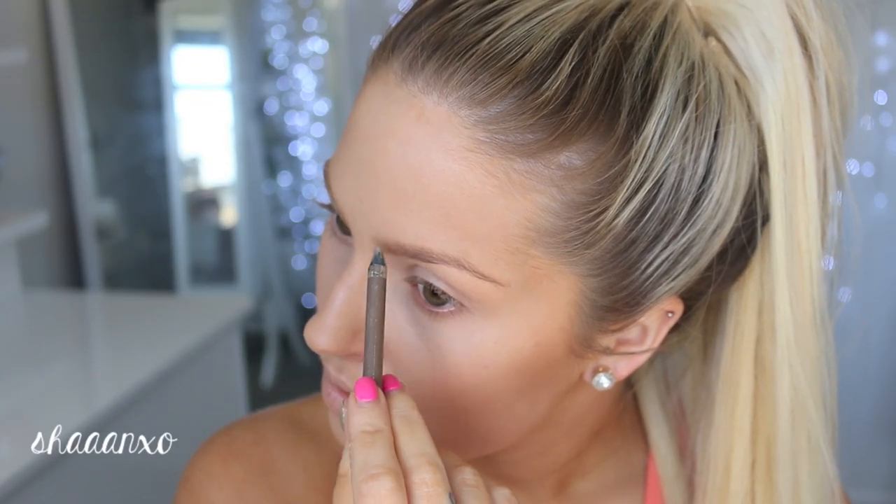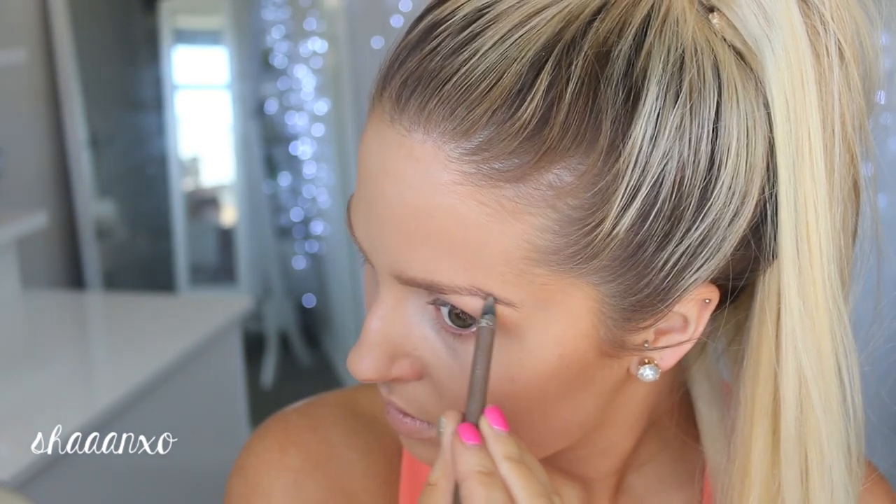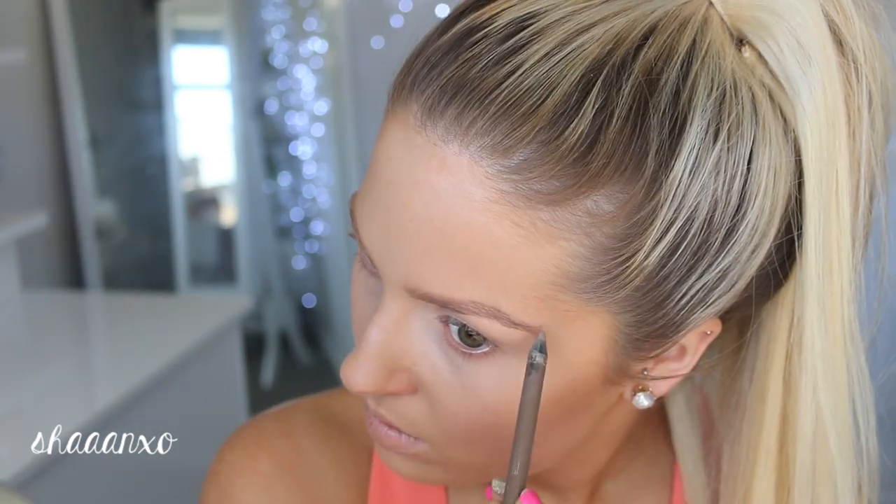Don't forget to fill in your brows. These brow pencils are really good because they're really quick and fast to apply. The difference of your eyebrows filled in versus not filled in is huge as you can see here — they still look really natural but they frame your face so much nicer.